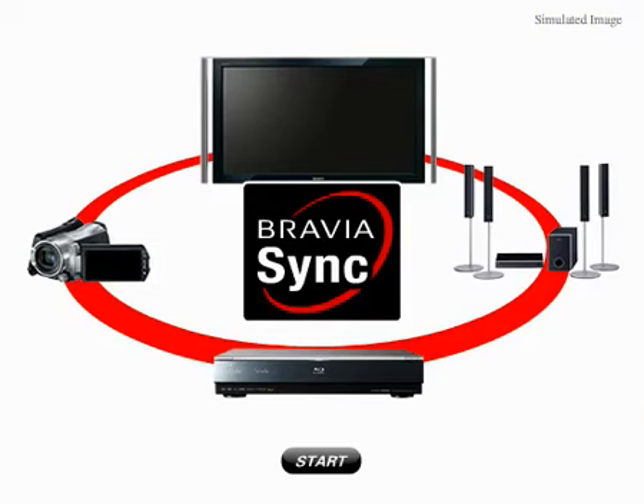It also works with photo frames and other devices on your BraviaSync-enabled television, allowing you to have the ease of use to spend all your time watching and enjoying your content, and not worrying about hooking it up and changing inputs. That's BraviaSync.